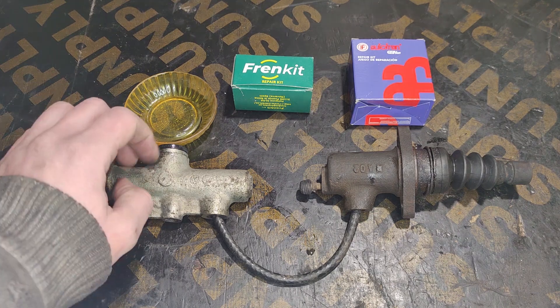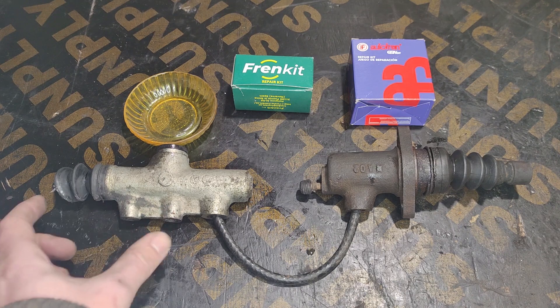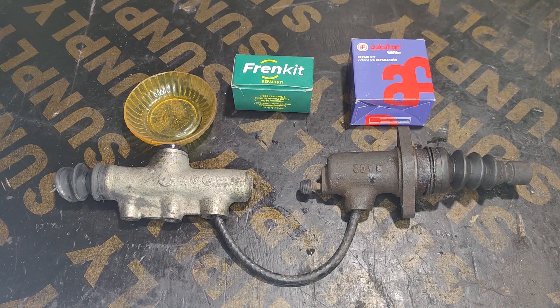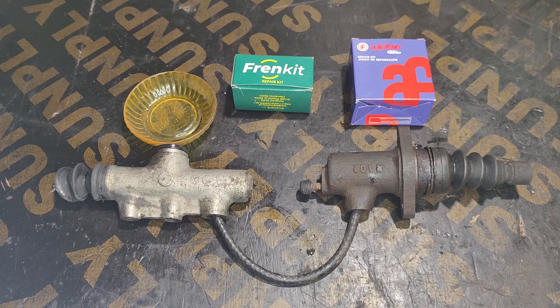My van has a hydraulic clutch, which means it uses brake fluid from a reservoir to fill the upper cylinder. When I apply the clutch pedal, it builds pressure in the system, which goes through pipes and hoses to the lower cylinder, and the piston on the lower cylinder operates the clutch itself.